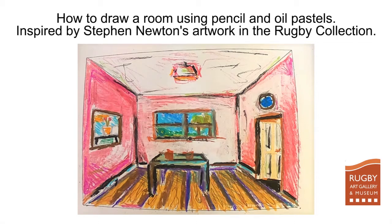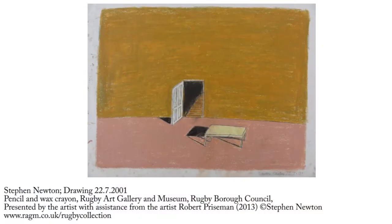For this week's post we're going to make a drawing of a room and I'm going to show you how to draw in perspective and how you can add your own furniture and colour as you go along. This is inspired by the artwork of Stephen Newton in the Rugby Collection and you can find out more about it on our collection pages of the website.